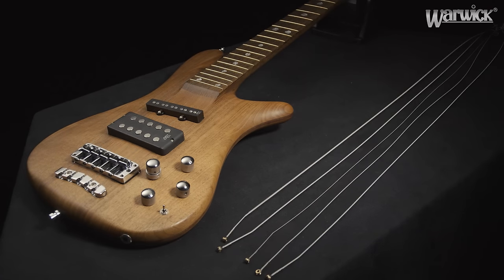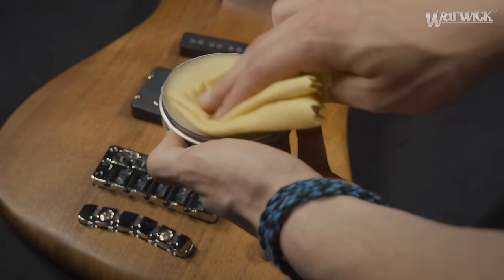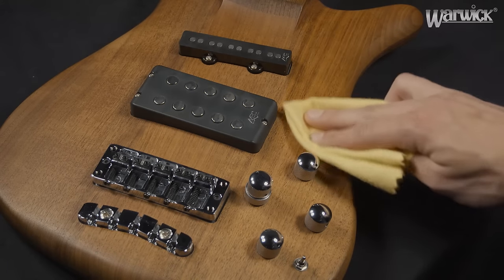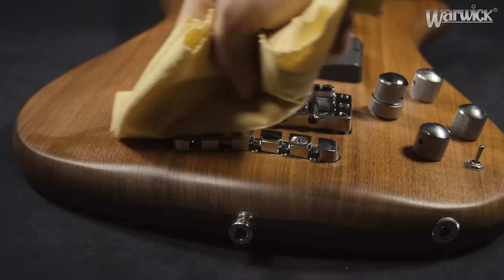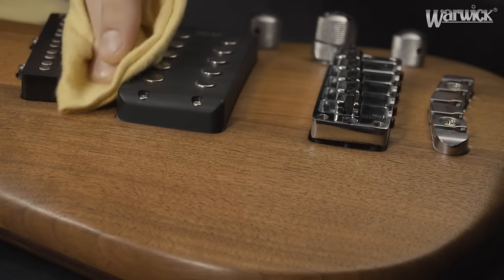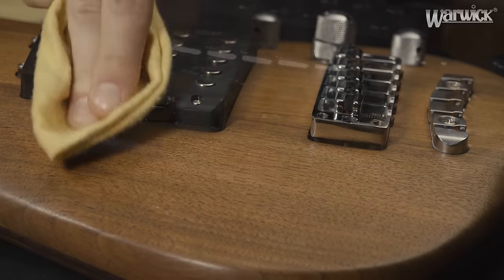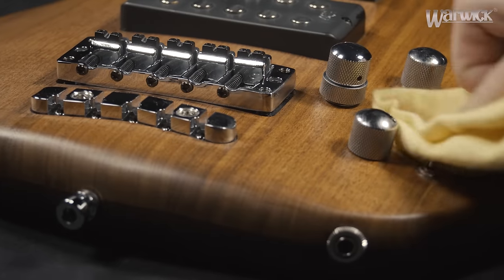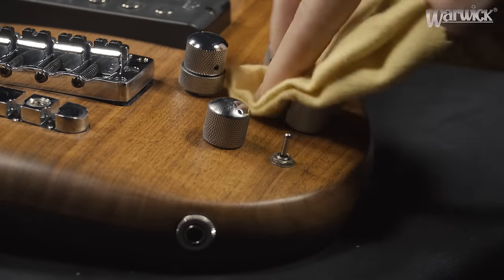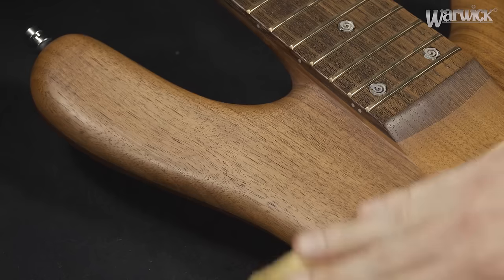After removing the strings, put a bit of the beeswax on the cloth and apply it all over the surface of the bass. Spread the Warwick surface finisher out evenly to avoid irregularities and make sure you reach all of the wood, including the places closest to the hardware. Here as well, the circular movement will serve you best and you don't have to apply too much pressure.